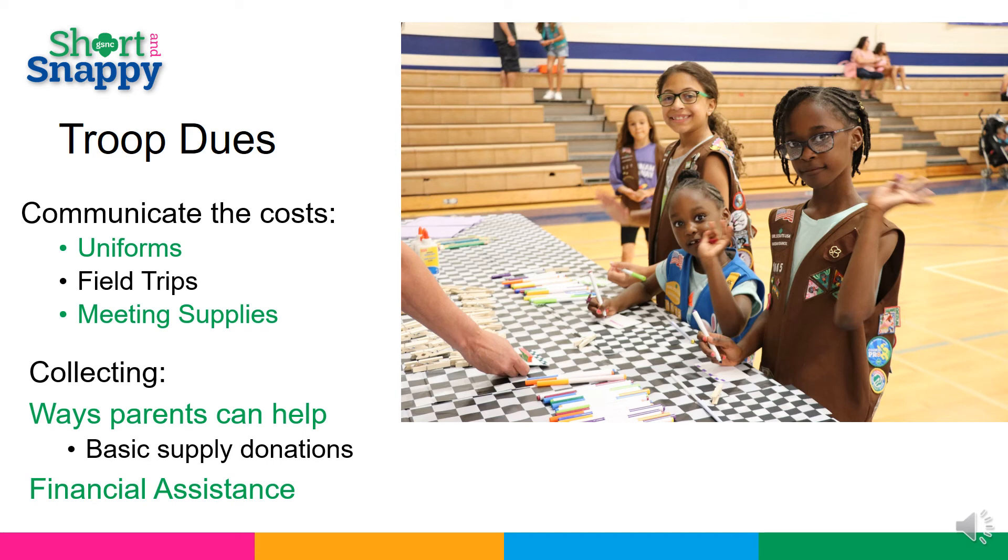If a family is in need of assistance, they can receive financial assistance from the council. We do not want money to be a reason a girl cannot be a Girl Scout.